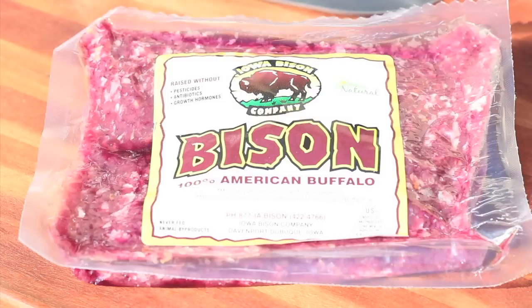We love bison around here. No hormones, no steroids, minimally processed, no artificial ingredients — you know all about that. And we're going to do these animaniac style.